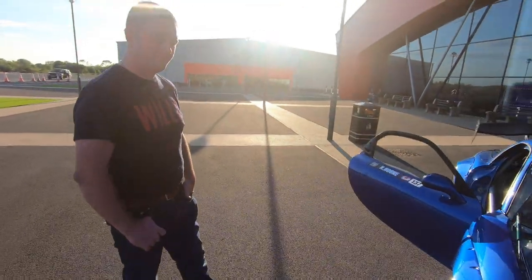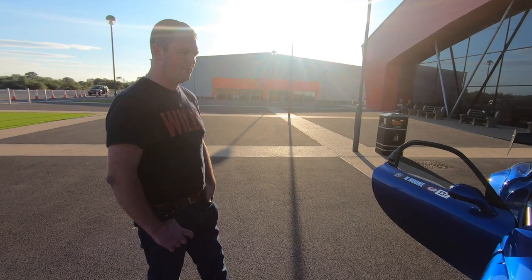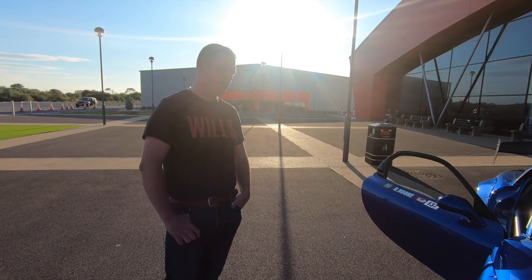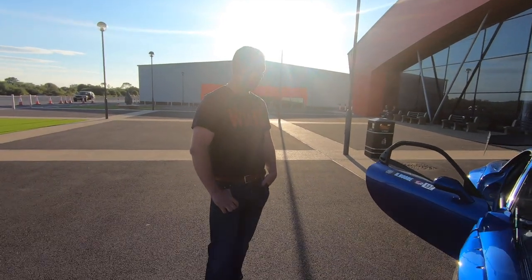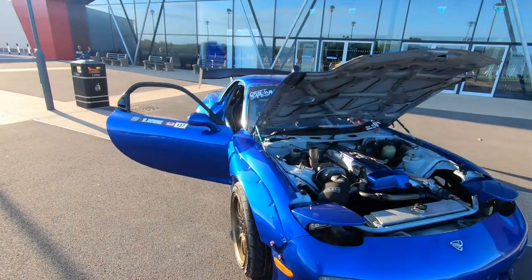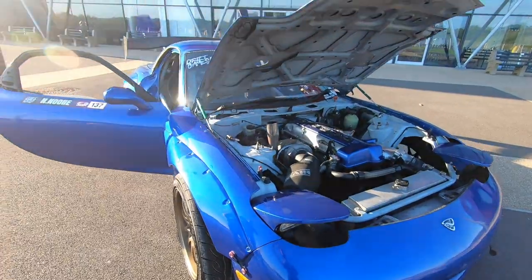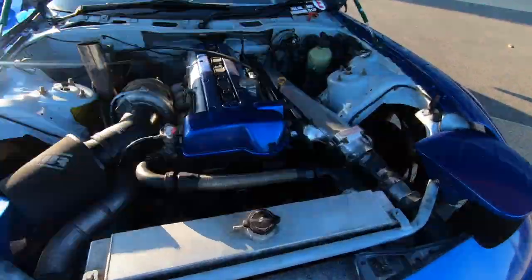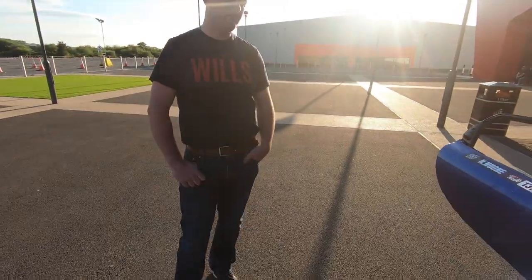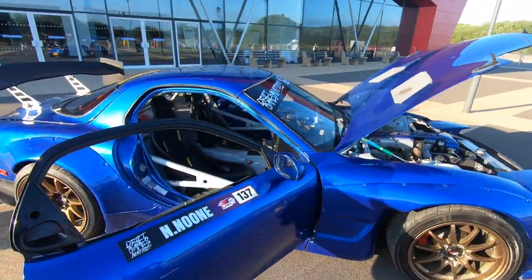You say it's a budget build — is this something anybody could do? Anybody could build a car at that level if they put their mind to it. It's a little bit about research and quite a lot about how much you really want it. RX-7s are expensive now, but the shells aren't so much because people have taken the parts they needed off them. You can quite easily pick up an RX-7 shell for as little as, if not less than, an S14 or S15 shell. There's a little bit more work making it work because everything doesn't fit off the shelf, but if you can't buy it, make it — if you're handy with the tools, you can do it. And it's something you can grow with and improve over time.